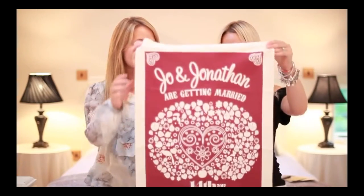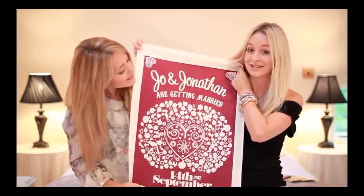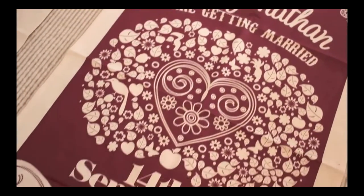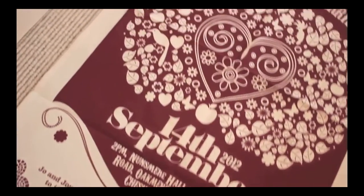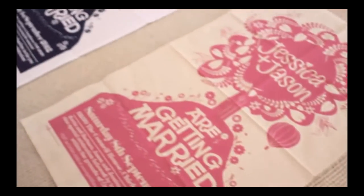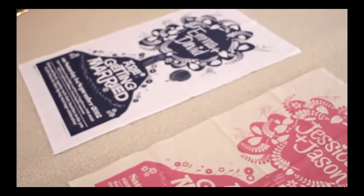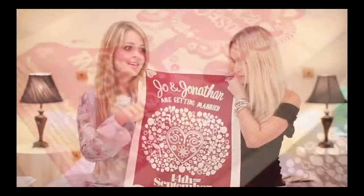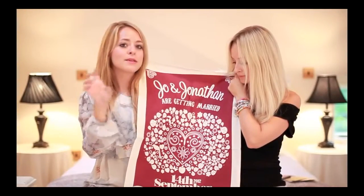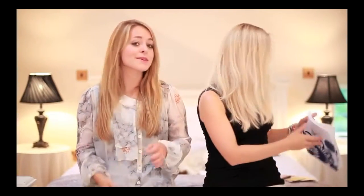So number one is... a really cool idea: a wedding tea towel. It's nice to be able to keep something forever. I did fridge magnets for my wedding and they're still on my fridge. So we kind of thought something that you can keep and keep looking back on is quite fun. What I like about these as well is that a lot of save the dates, if you do them on a piece of paper, people might forget or put them in the back of a drawer.